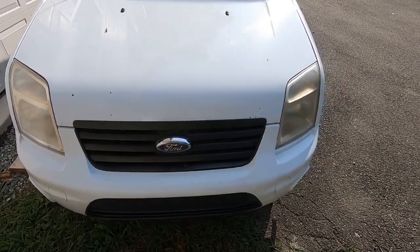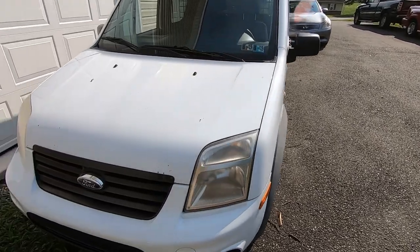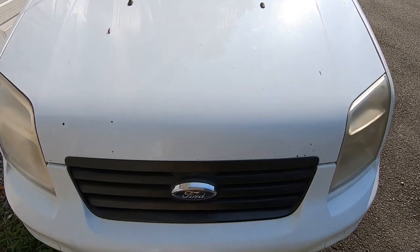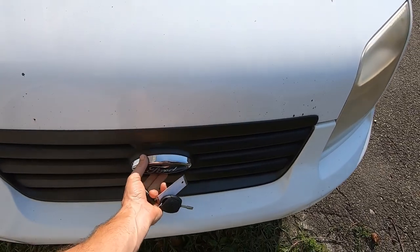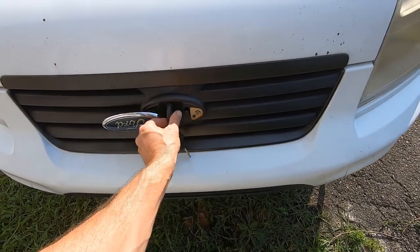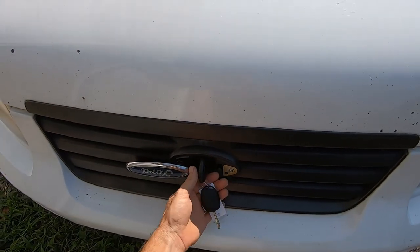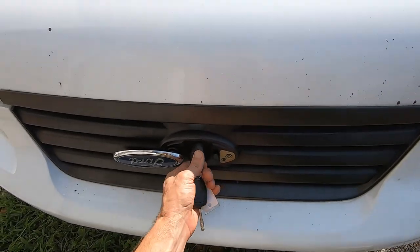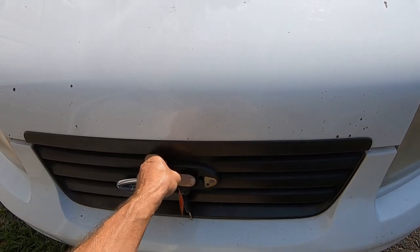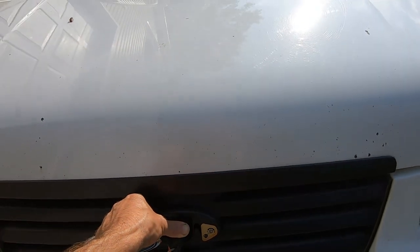If you happen to have a Ford Transit Connect, which is what we have here, opening the hood has got to be the goofiest thing I've ever seen. You need the key, grab the Ford emblem, rotate it around, insert the key, turn it to the left — pops it on the first latch — turn it to the right, and that allows you to take the safety off. It's a very goofy way of opening the hood. Weird, Ford.